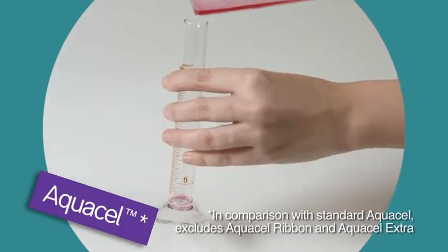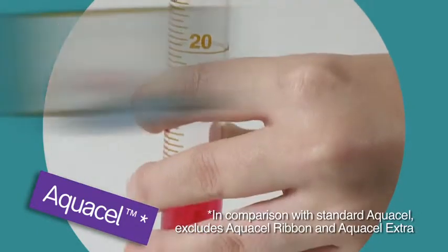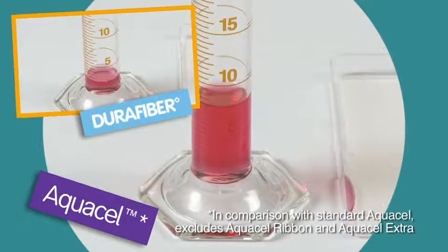This time when the remaining fluid from the petri dish is poured back into the measuring tube, we can see that 8 millilitres of fluid is left with Aquacel, compared to less than 3 with DuraFibre.